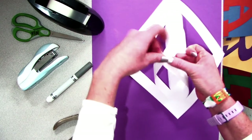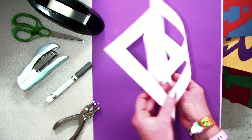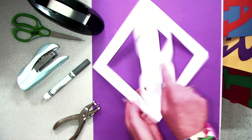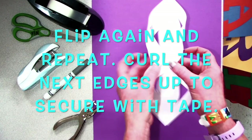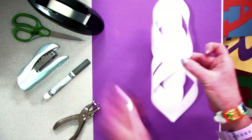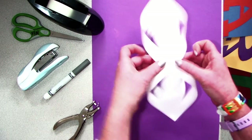The more slits you cut in your paper at the beginning, the more pretty layers you have on your icicles. For the next, let's flip again and repeat. Curl the next edges up to also secure with tape or a staple. Okay, here it is — your first icicle.